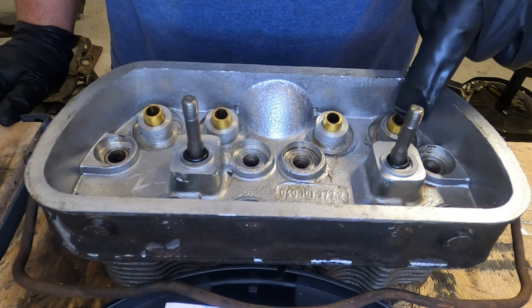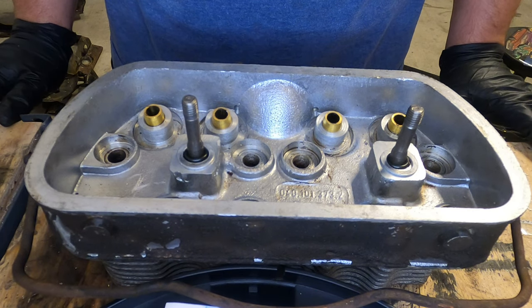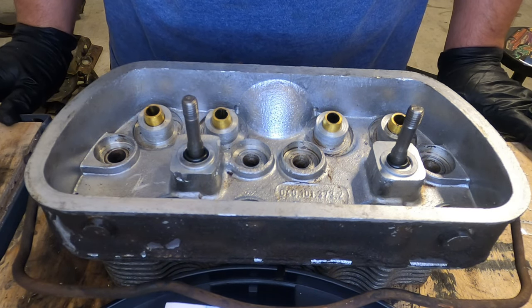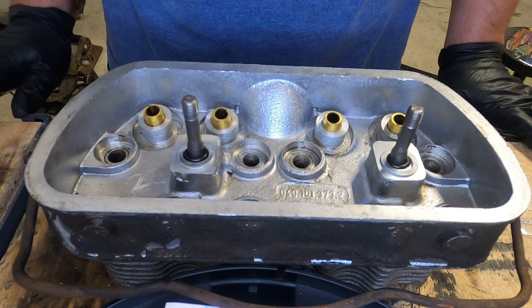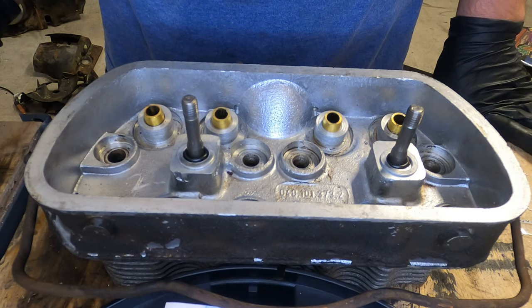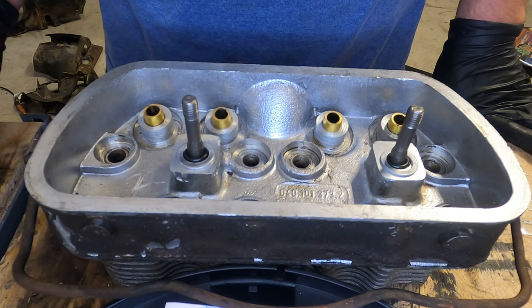This is for removing the valve guides out of a Volkswagen air-cooled head. I saw a guy do it this way and thought it was a little less aggressive than just punching them through. It was all stuff he got at Lowe's, so I got all the same stuff. I've done it once or twice so I know it works — it just takes a second.